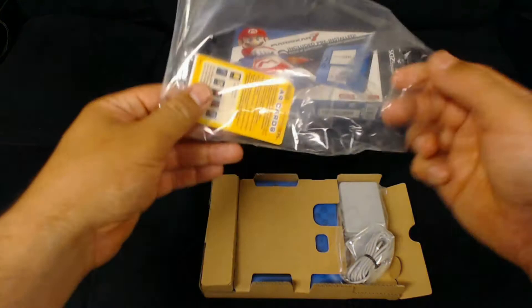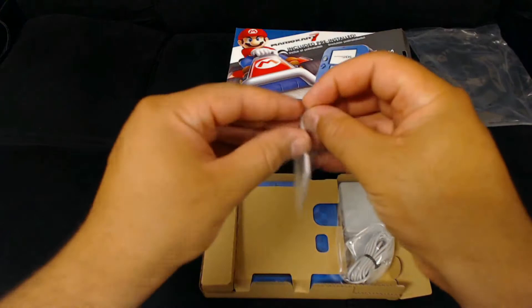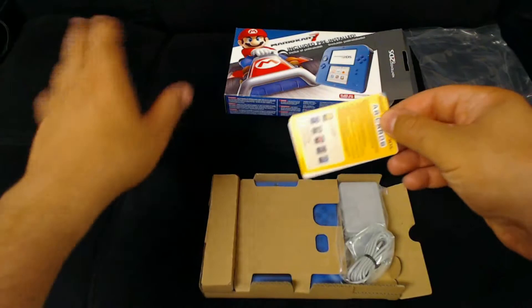Now the AR cards — think of them as mini games. What you do is use your 2DS's camera to view the AR cards, so you'll see there will be a picture of Mario.